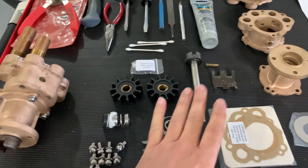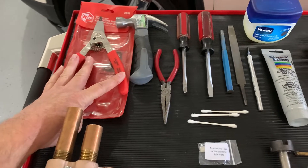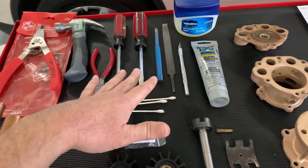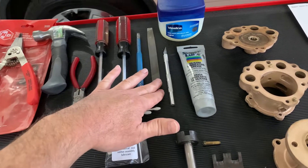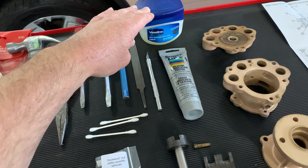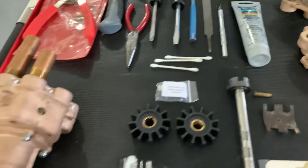Some common tools you'll definitely need: a snap ring wrench, hammer, needle nose pliers, a couple of different screwdrivers, a small larger punch, flat file, maybe an Exacto knife. For assembly: Vaseline or straight white lithium grease, and a silicone lubricant product.